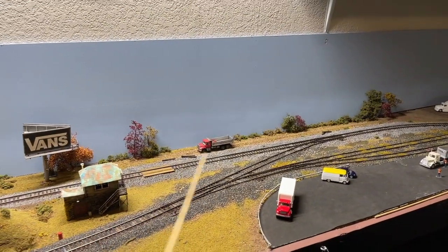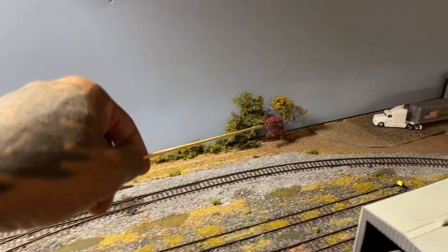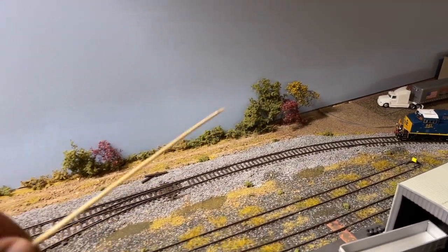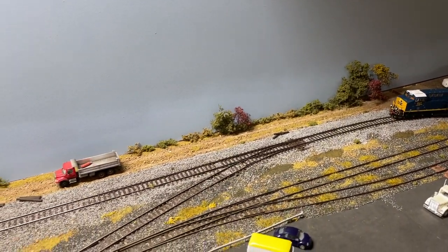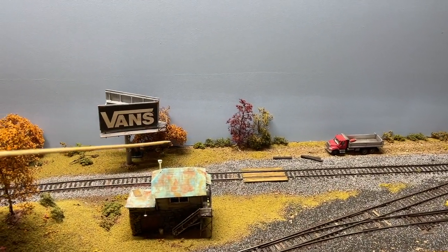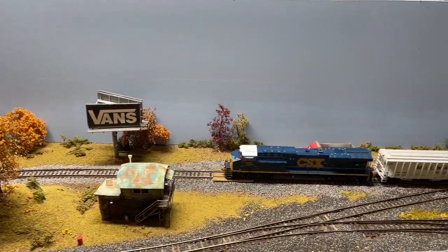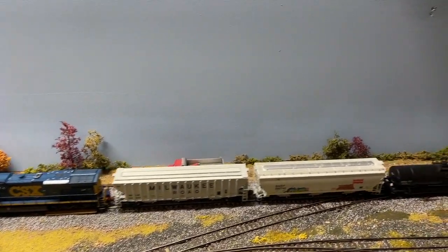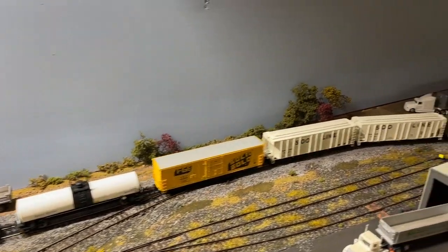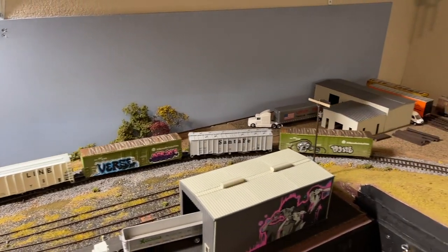When I put that backdrop back here, there was a noticeable gap and you can still see some of it right here. So I started putting bushes and shrubs and trees to try and camouflage most of it. I think for the most part it's doing what it's supposed to — I'll probably add a few more back here with some different sizes. Some of that stuff is glued down, some of it's not because I may redo it. Railroad is never done, right.